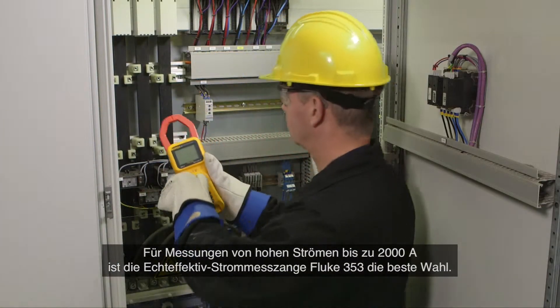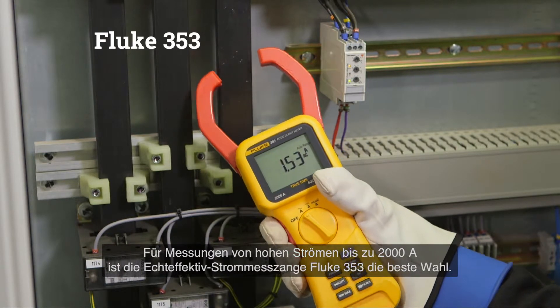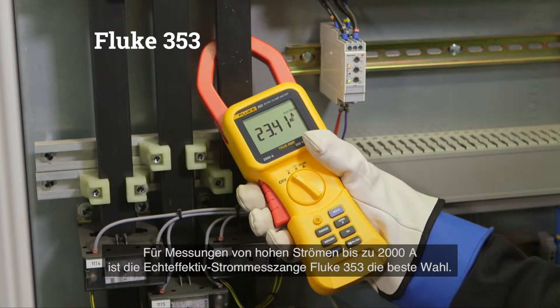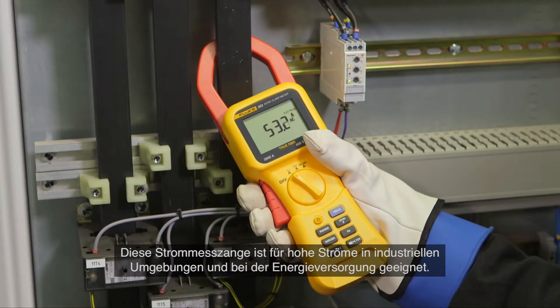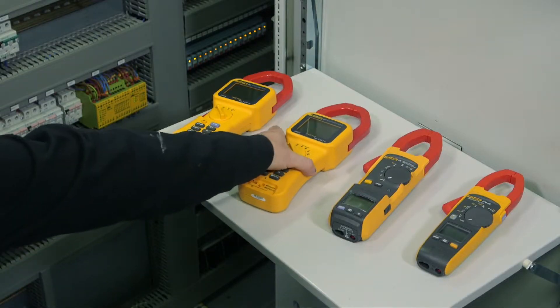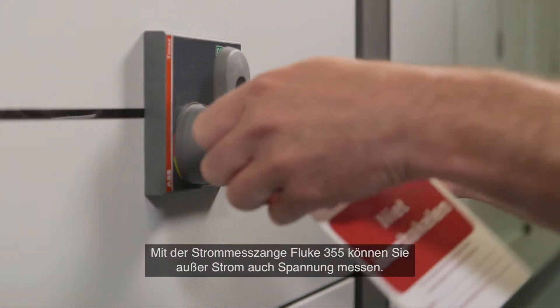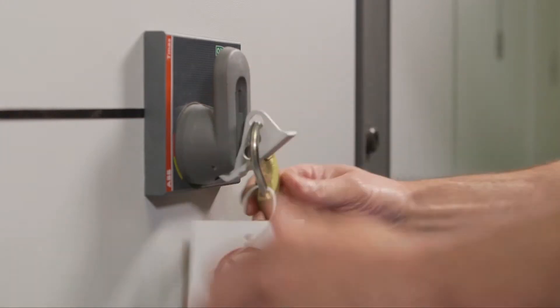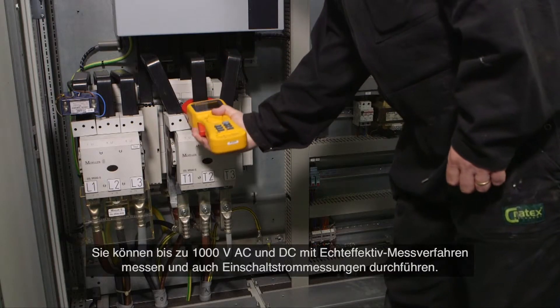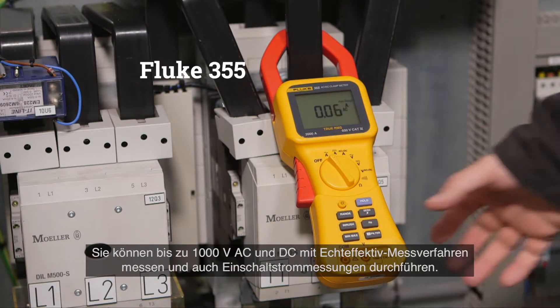For high current measurements up to 2000 ampere, the true RMS Fluke 353 clamp meter is the best choice. This clamp meter is suitable for high-end industrial or utility environments. With the Fluke 355 clamp meter, you can measure not only current but also voltage — up to 1000 volt AC and DC true RMS — and also perform inrush current measurements.